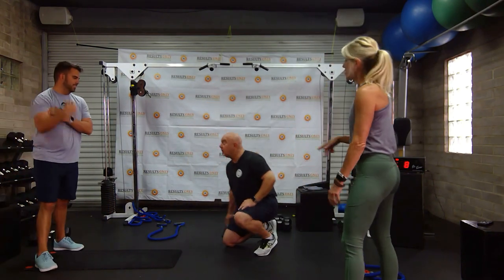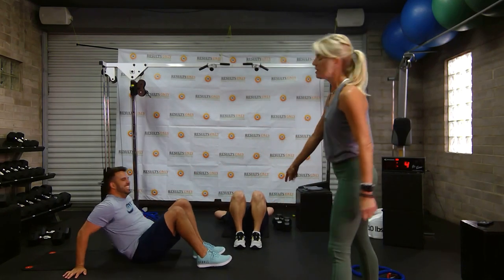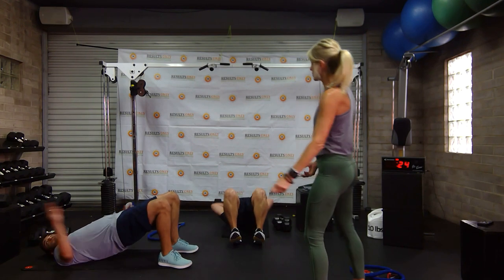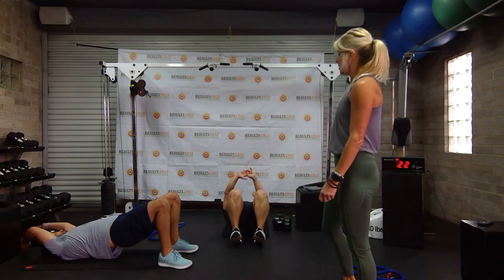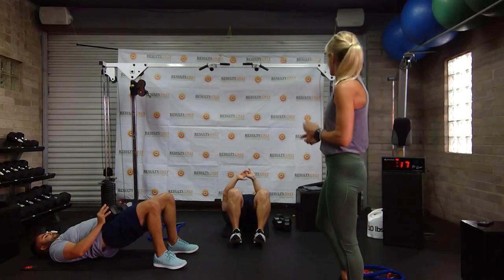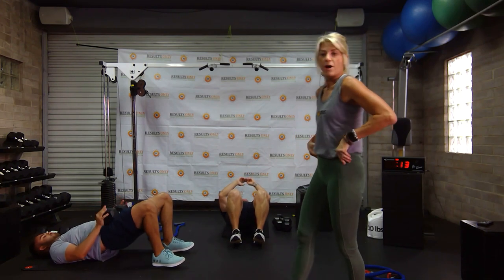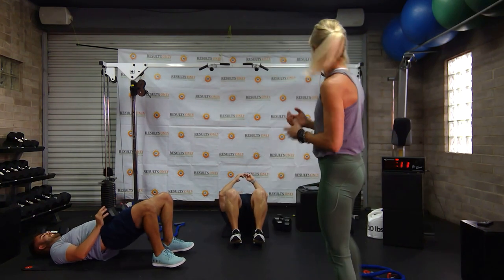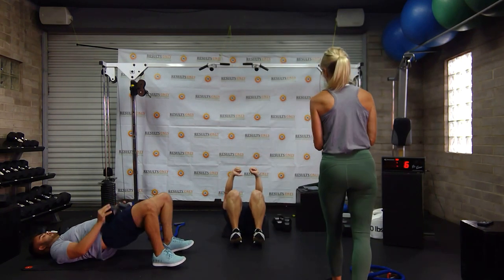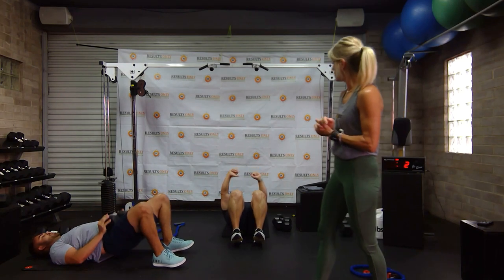Now we're going to glute bridges. Dig your heels into the ground, push your back into the ground. We're doing two legs right now — squeeze at the top. Drew's grabbing a weight, making it a little bit harder, which is what I'm going to be doing next round. Keep squeezing. Three, two, one.